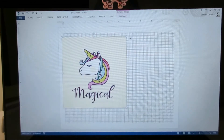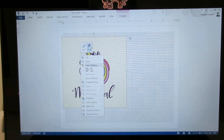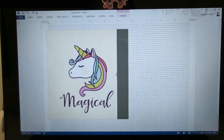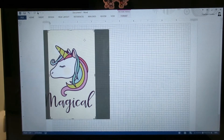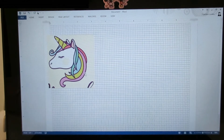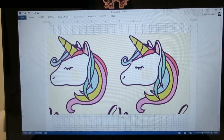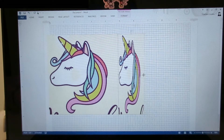The first notebook I'm going to show you is the easiest. I first chose an image that I liked — I found this one on Pinterest and saved it to my computer. Then I opened it in Microsoft Word, cropped it to get rid of the things I didn't want like the word 'magical.' I made a copy of the image and flipped it so I had a mirror image of the original.